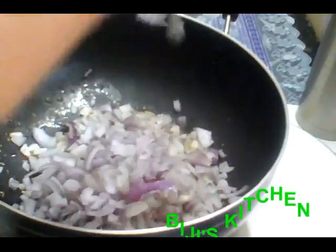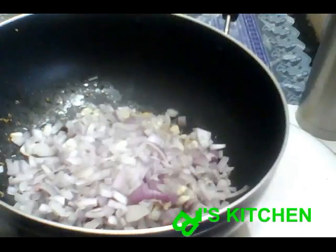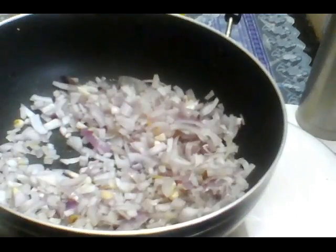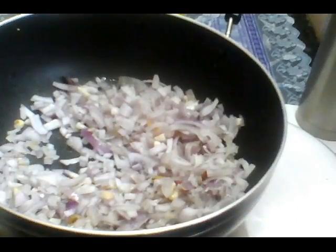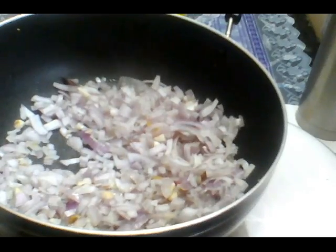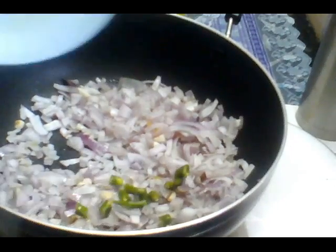The oven will be cooked, the water will be warmed up. This is the first half of the rice. Now, you can add a little bit of the rice.